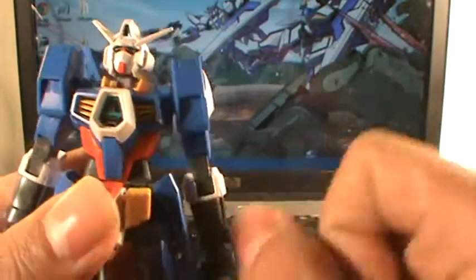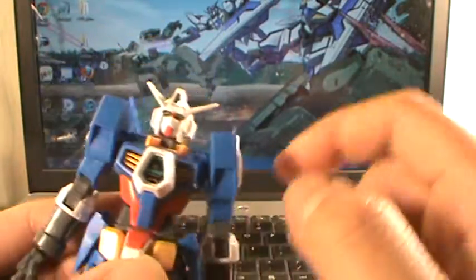For stickers, he's got the AGE symbol sticker on his chest, eye sticker, camera sticker, camera sticker — that's it.